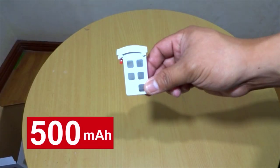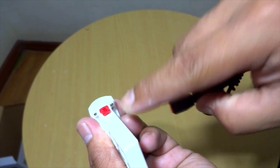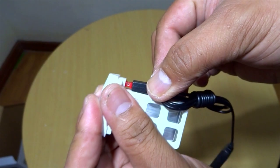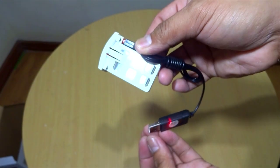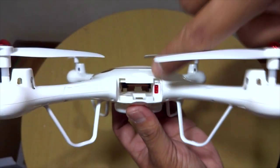Here's the battery — 500 milliampere, 3.7 volts. To charge it, get the charging cable, plug it in, and you can charge it directly to your laptop, power bank, or any socket that requires a USB adapter. For battery installation, just slide it in — that's it.